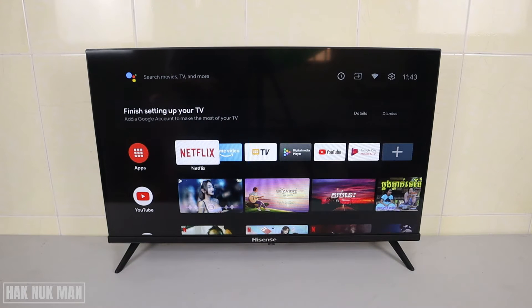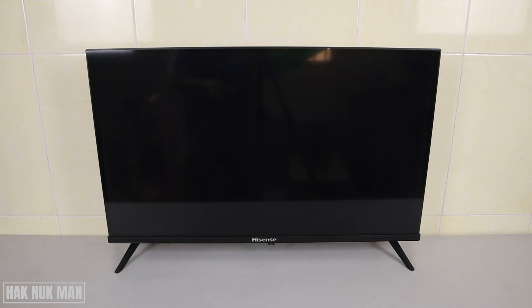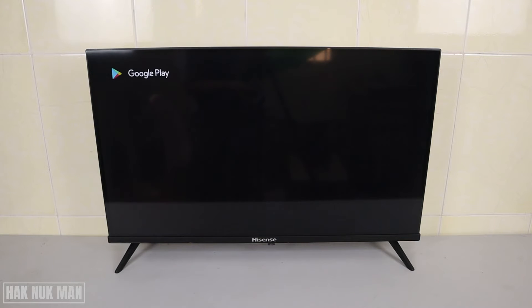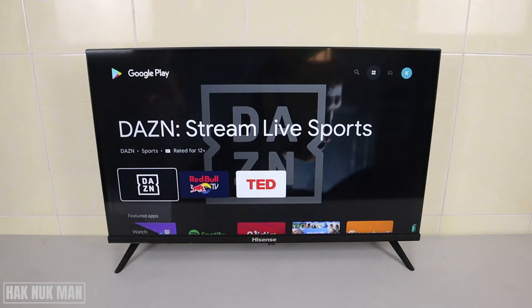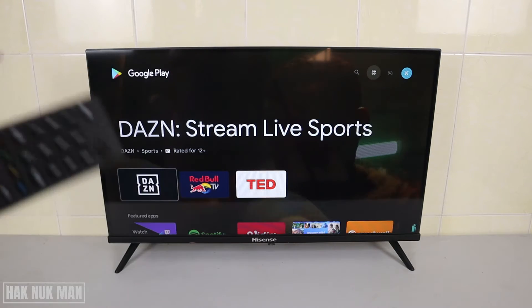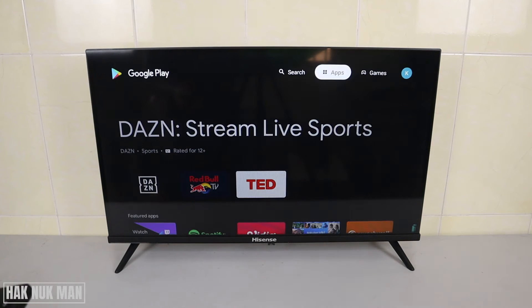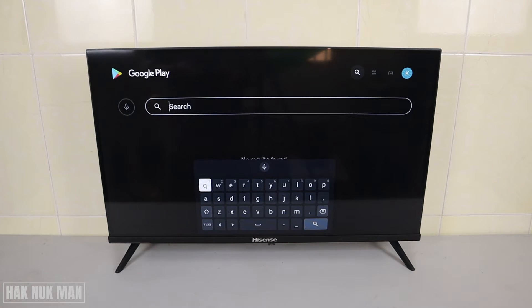Let's go back to the home screen first, then go to Apps once more and select 'Get More Apps'. Select 'Accept' and it will bring you to the Google Play Store. Now you can search for any app.